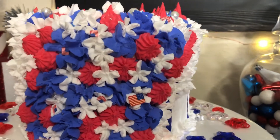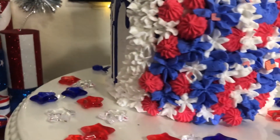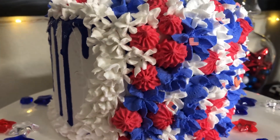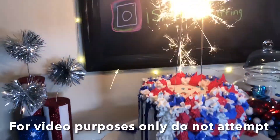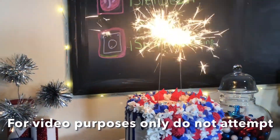Before I say my goodbyes, I first want to thank every single one of you for stopping by. If you really liked this video, please give it a thumbs up, and if you have not subscribed, please consider subscribing — it would really help my channel. So until the next time, my friends, stay safe, be kind, bye!